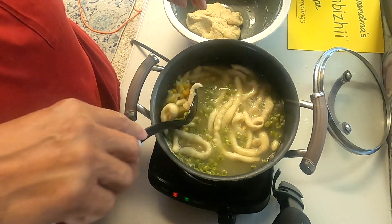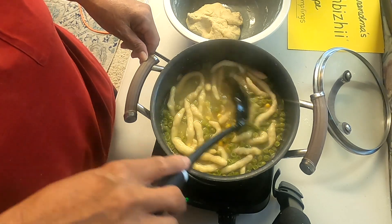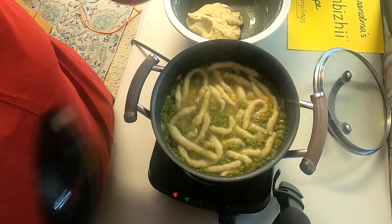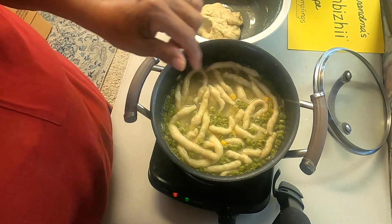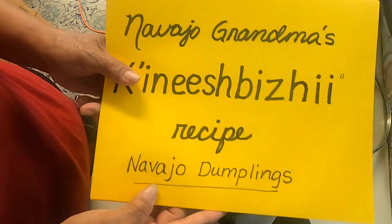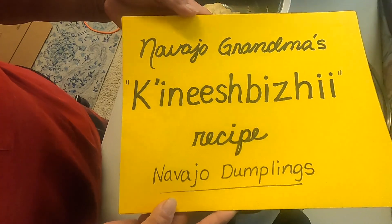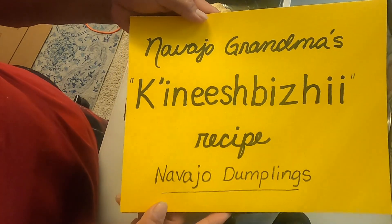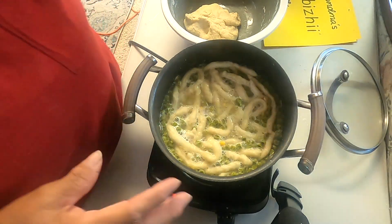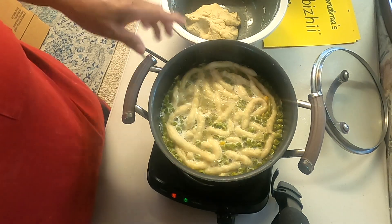This is called Ina Shbiji — a Navajo noodle. I don't know the exact dates and history of when and where this started, but it's the way the Diné people make their noodles. This is Navajo Grandma's Ina Shbiji recipe — a Navajo dumpling, made from the fry bread recipe.